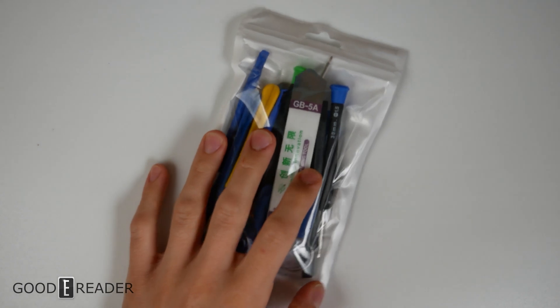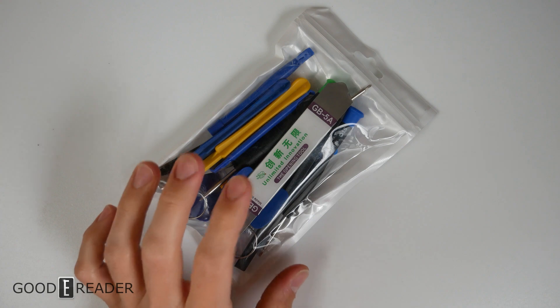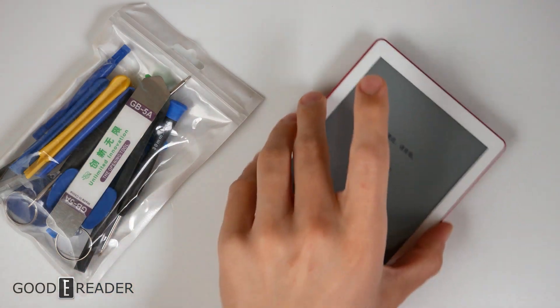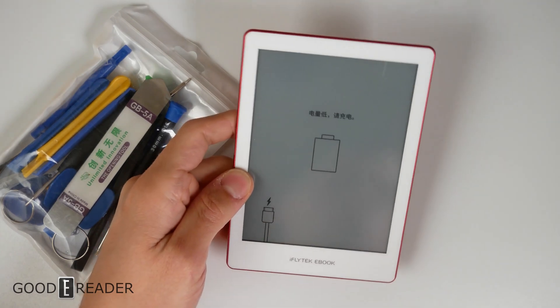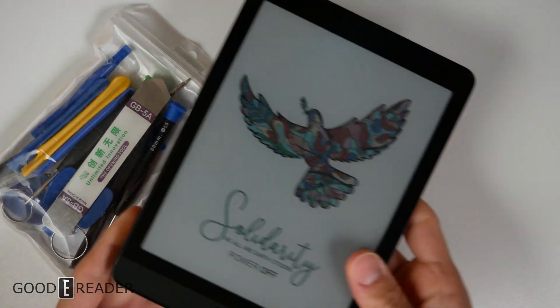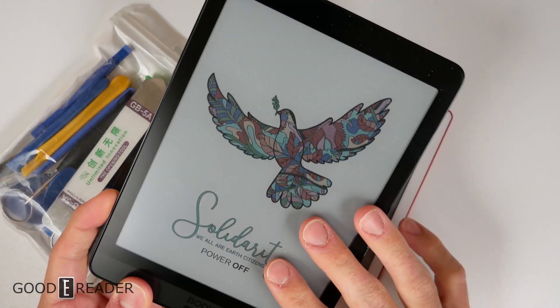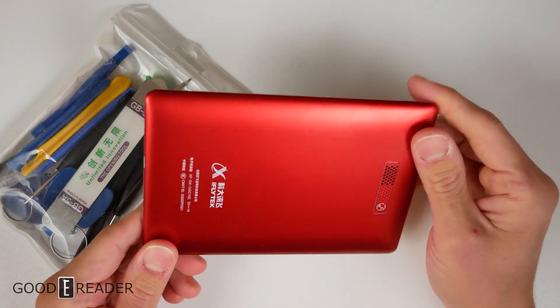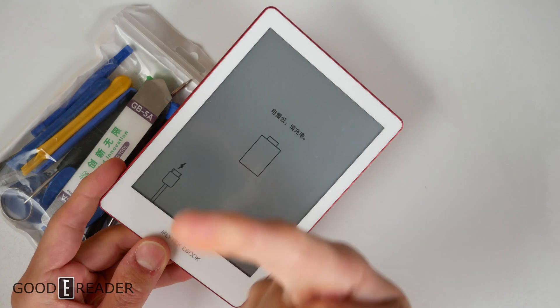In today's video we have a bag of cell phone and consumer electronics opening tools. We're going to open this — the iFly Tech — it's a flush screen and bezel color e-reader with a glow light. We're not opening the Nova 3 because it's a very trending piece right now and we don't have one to burn. We're burning the iFly Tech instead to find out how many layers are between your eyes and the viewable surface.